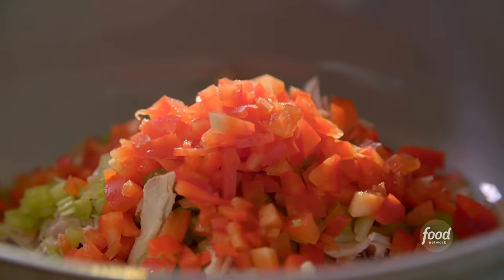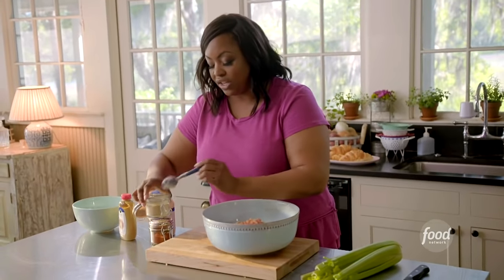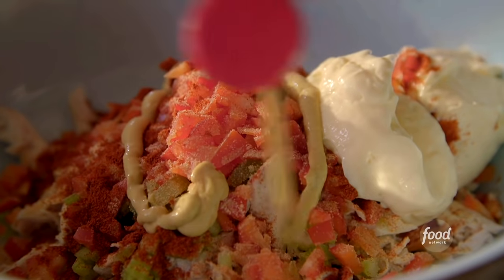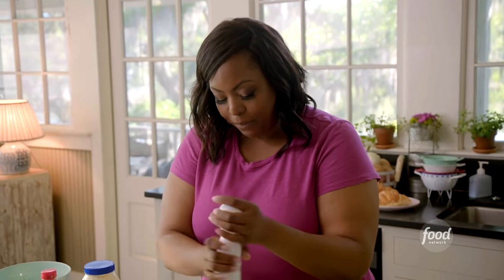Got a little bit of garlic powder — this is to taste. If you feel like you need to add a little bit more, by all means add more, but this is definitely just from the heart. Teaspoon of paprika. I eyeball my mayo, so it's about a cup total. I added Dijon mustard because it just gives it that tangy bite. Salt and a little bit of cracked black pepper.